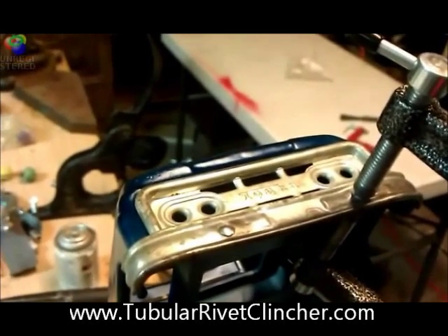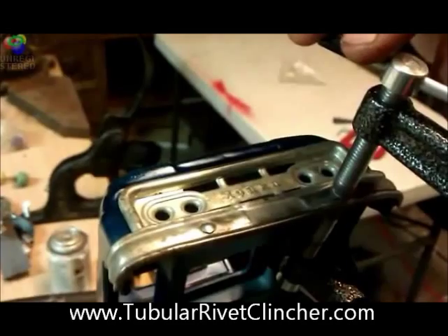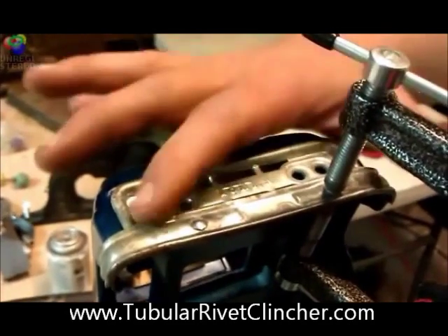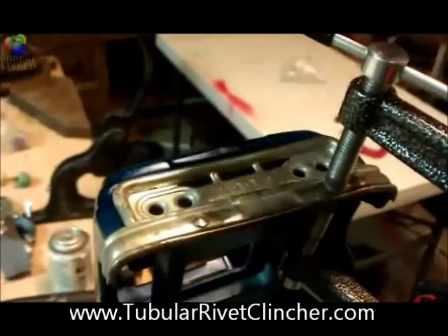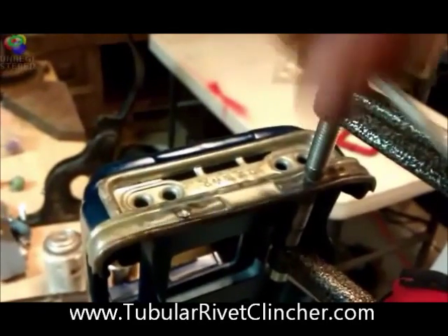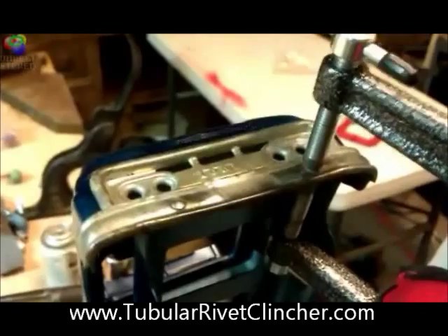I'm demonstrating the use of a tubular rivet clincher. I got a Tonka pickup bumper I'm putting on the truck with tubular rivets. Got it all set up and I'm going to tighten it up.